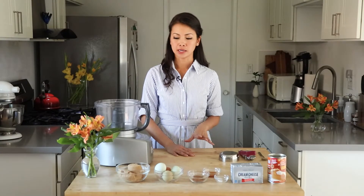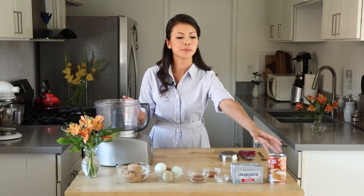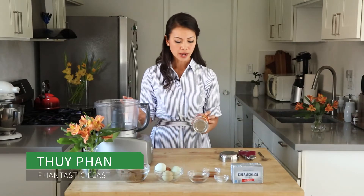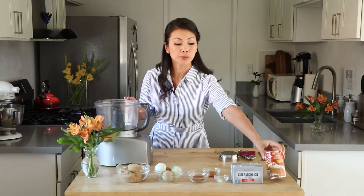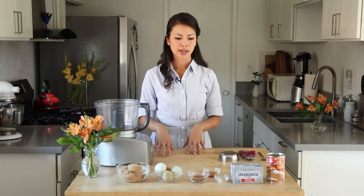So now we have the crust in the oven. What we're going to do next is make the filling, and we are still going to need the food processor — I just cleaned it out. We're going to combine all the ingredients and just mix it up. For the filling, you need one cup of pumpkin puree. You can find this at any of the stores. I think pre-made pumpkin puree is easier to use and it tastes better than fresh — the fresh one is a little bit more watery and takes more time.